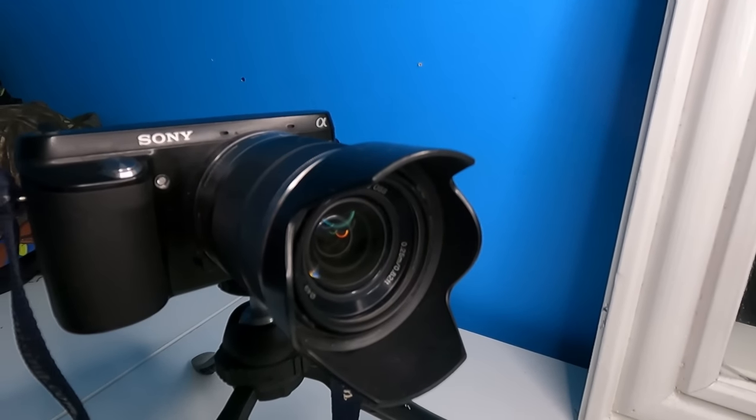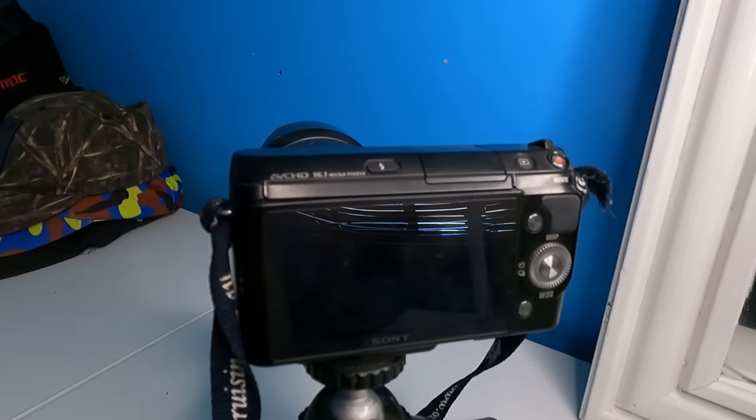Moving on to my big camera, which captures close-ups of the fish and cinematics. This is the Sony NEX F3 AVC HD, 16.1 megapixels. This is actually my mum's camera — shout out to mum for letting me use it. She bought this ages ago and it shoots at very low quality and very low fps, hence why I'm upgrading to something bigger and better. It got the job done for the time I've been using it — the battery life is really good and it has a nice zoom. But it's definitely time to upgrade and take things to a whole other level.